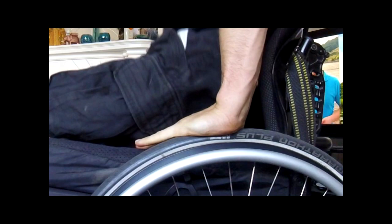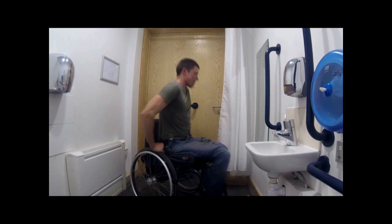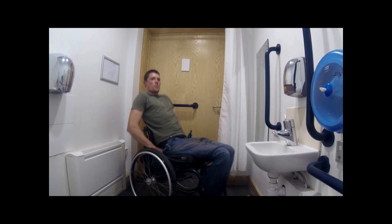Forward movement will help you to move into the trousers. Once you are in, you can pull the waistband and slide forward to finish.